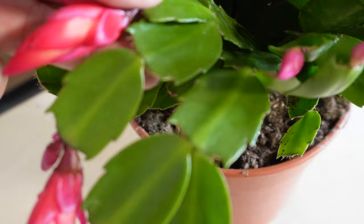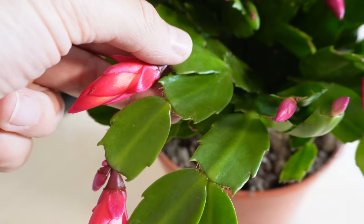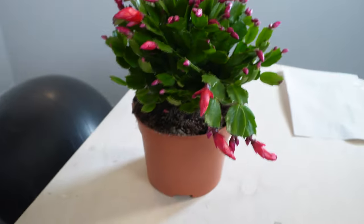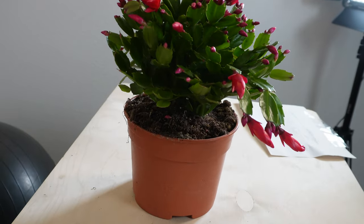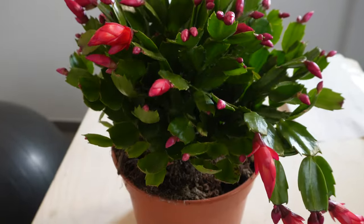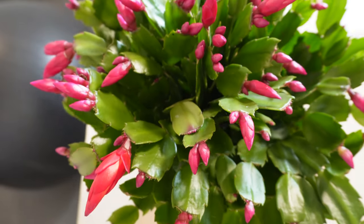The Christmas cactus also needs a lot of magnesium, so it's really important to add some Epsom salts every other watering. This can really help it grow vigorously. That's a secret tip I just wanted to share — Epsom salts.